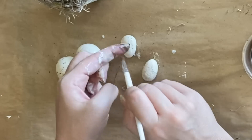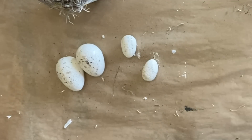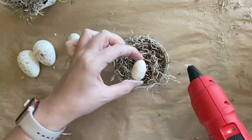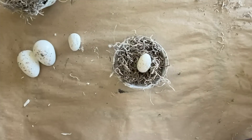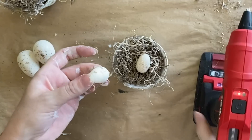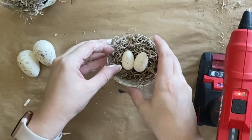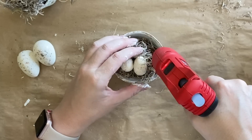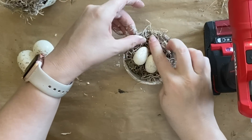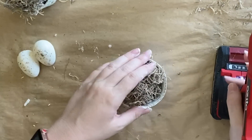Next I'm going to use my hot glue gun to glue my eggs in place, starting with the two little ones. I'm just putting a little dot of glue on there and then placing each one in with the Spanish moss. I'm also going to add a little bit of glue around the edges of the pot to help hold the Spanish moss in place. I'll be repeating the same steps for each of the pots.